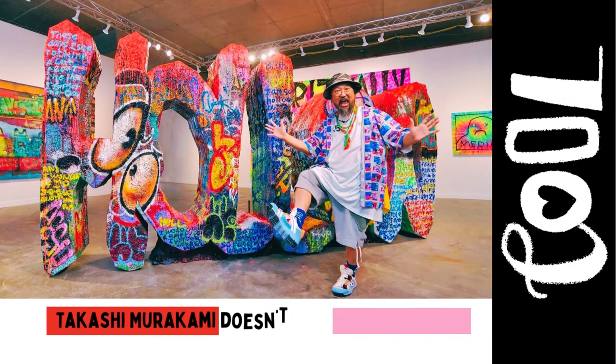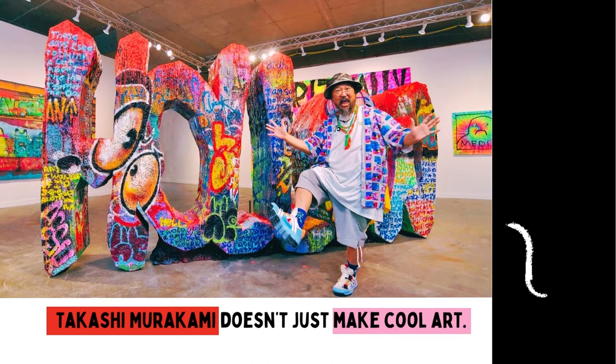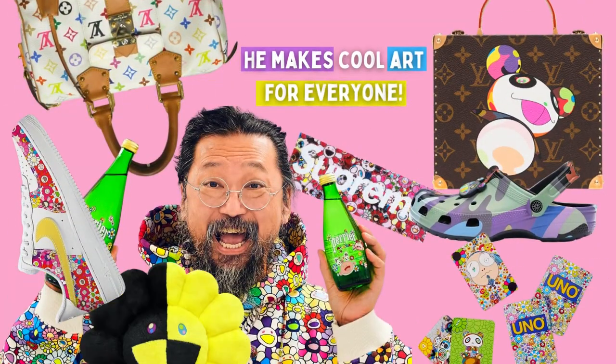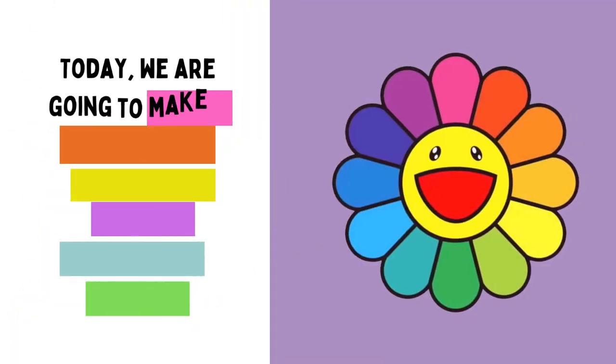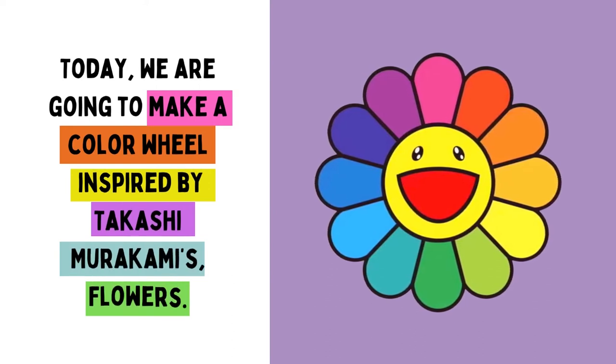Takashi Murakami doesn't just make cool art — he makes cool art for everyone. Today, we are going to make a color wheel inspired by Takashi Murakami's flowers.